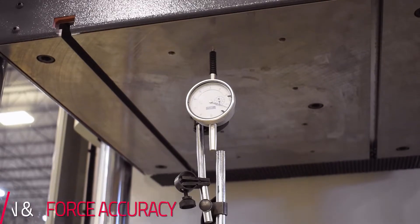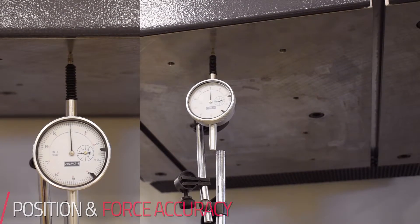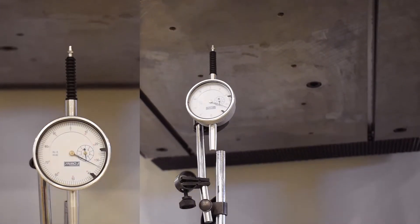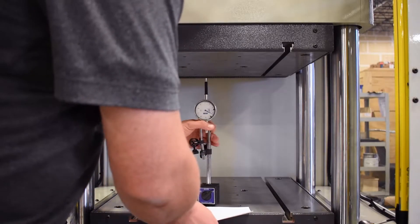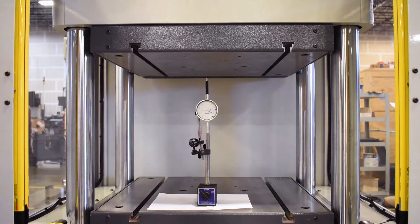One of the main advantages of the servo press is how accurate it is, both in terms of position and force. We shot one video with a dial indicator in the press to demonstrate just how accurate it is. Each tick mark on the dial indicator is one thousandth of an inch. To put that in scale, a typical page is probably three or four thousandths thick — so one quarter of a page is about how accurately we can place the ram on this press.